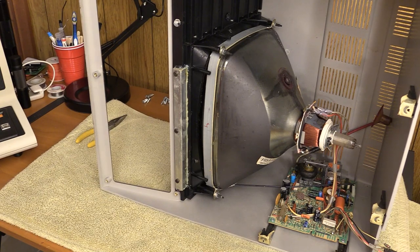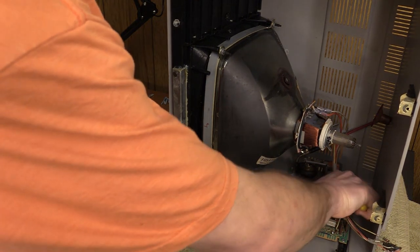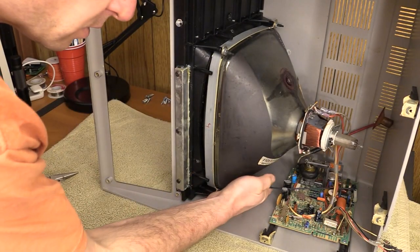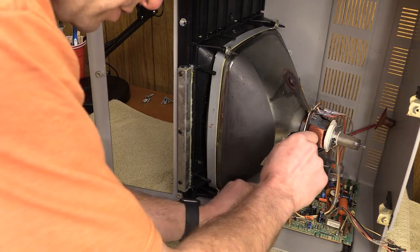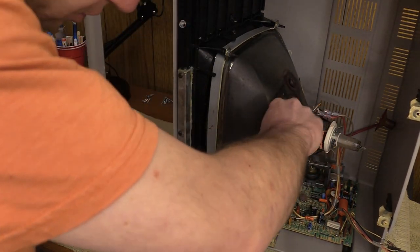Now we're ready to remove it. We've also got this grounding lead here — I need to make sure I remember where that was. Now I think we have everything disconnected. Let's remove this board — maybe we'll get an idea of what actually went wrong with it.